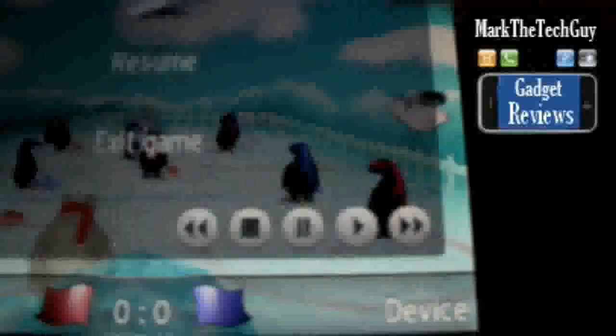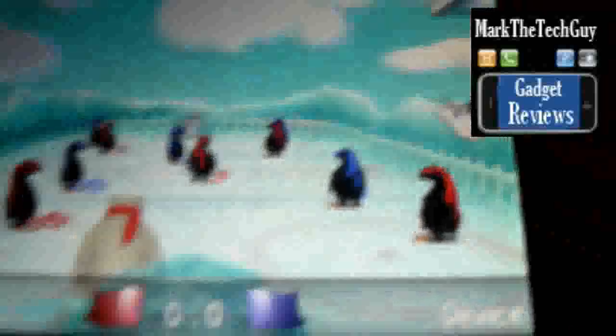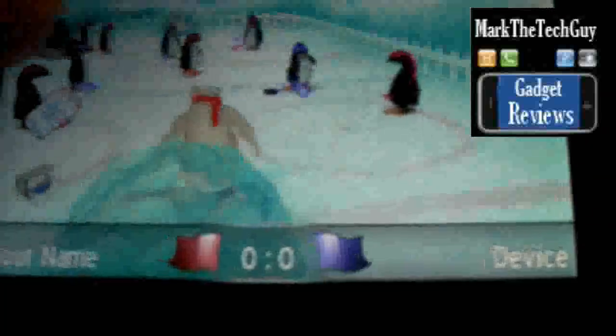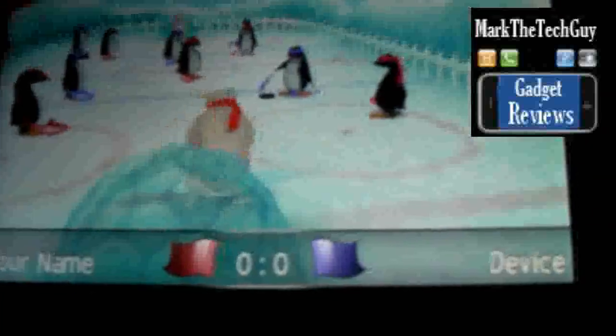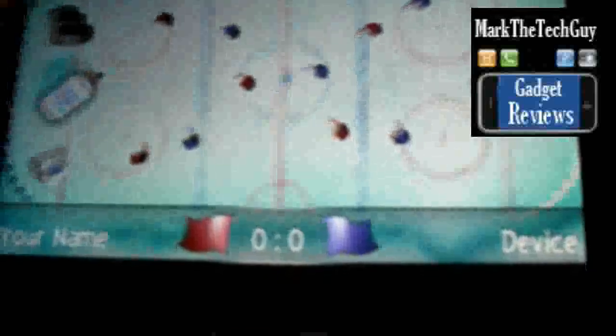It's a pretty cool game. It's got the whistle. You can pause it and resume. And over here there's a camera where you can actually have it follow the puck, view it from above, or view it just from the goalie.